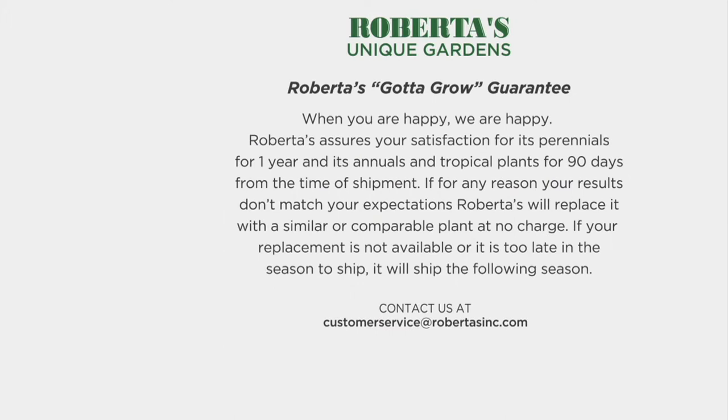Roberta's will assure your satisfaction for perennials for one year, and annuals and tropicals for 90 days from time of shipment. If for any reason your results do not match — or exceed — your expectations, just give us a call and we'll replace it free of charge.